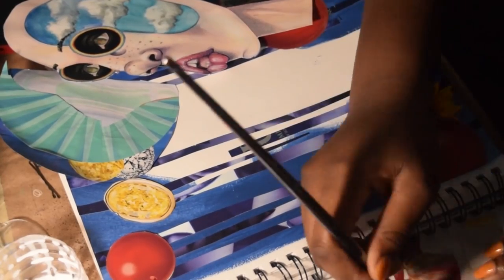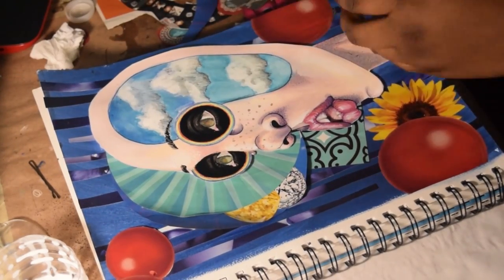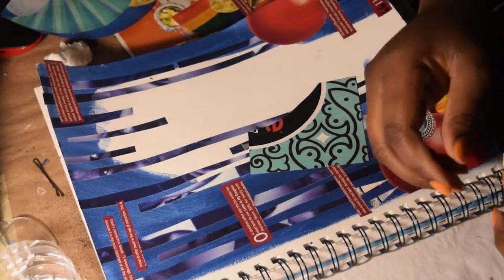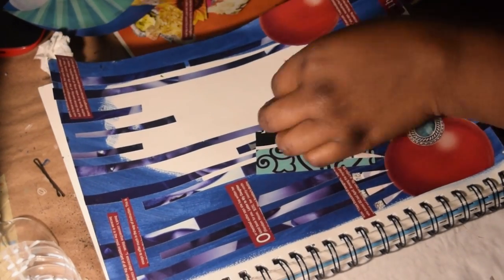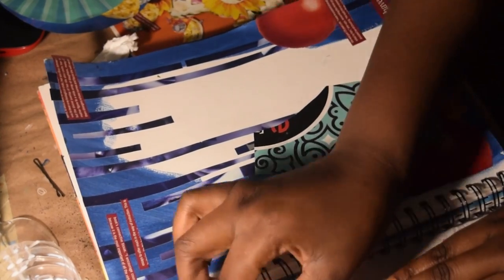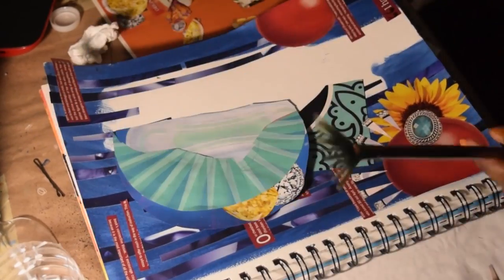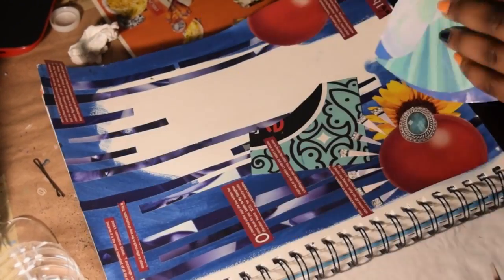This time around I said, you know what, I'm just gonna do it, because I always like how it ends up looking. I like doing the backgrounds and then cutting out the subject matter from the original piece and incorporating it into this new environment without making it look like it's just stuck there. What I did was put some parts on top of her to make it look like she was part of the environment and not just smacked on top.